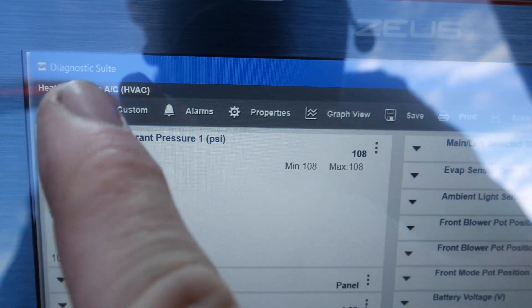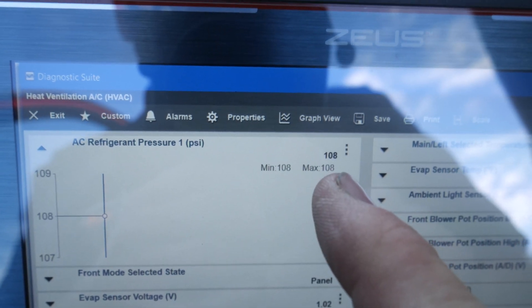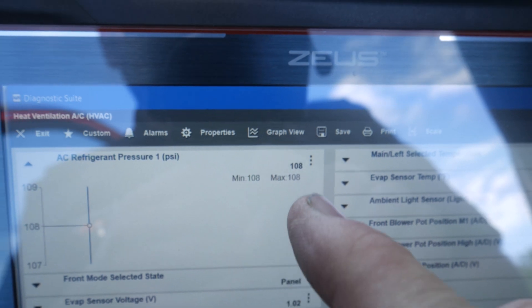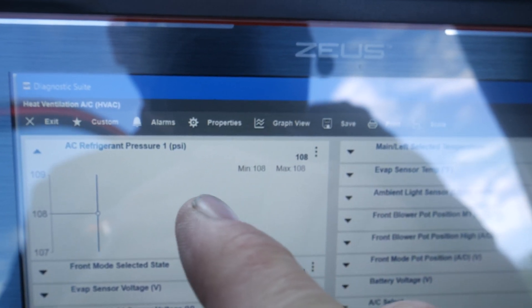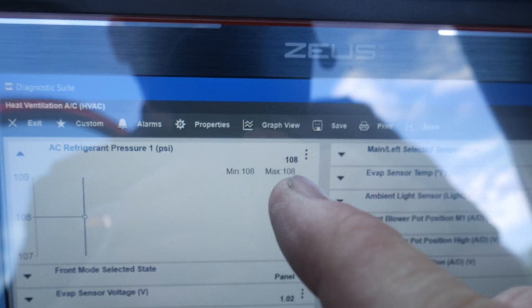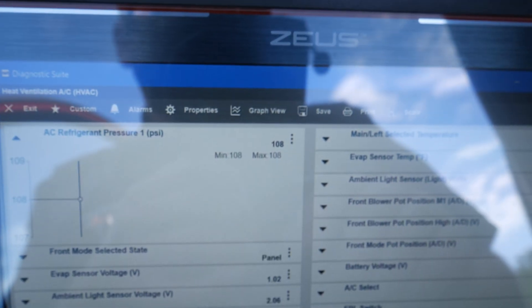I'm underneath the HVAC module — AC refrigerant pressure is at 108. Now my atmospheric pressure where I'm at is about 12 psi, so you will see a slight differential between that gauge, that pressure sensor, and what our gauge pressure is. I'm not really too concerned with this. A difference of 10 psi between those readings is probably okay. So let's go ahead and start it up.